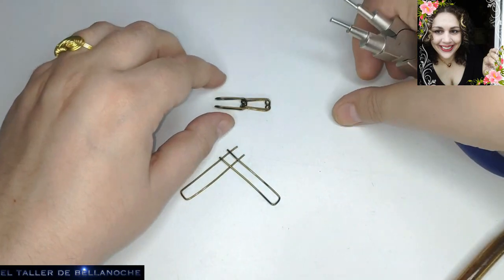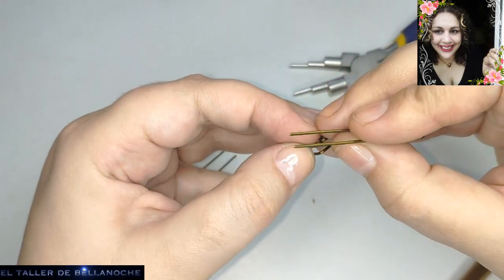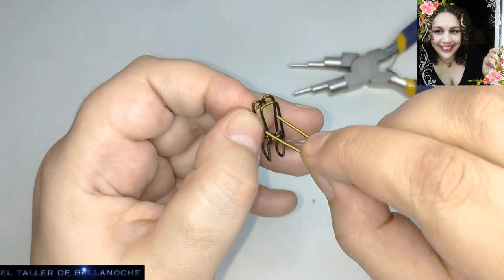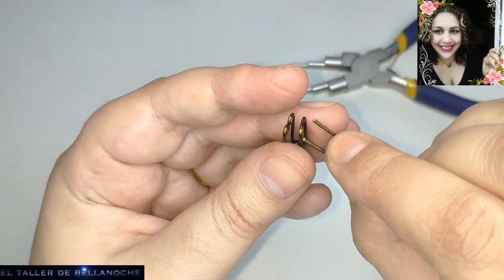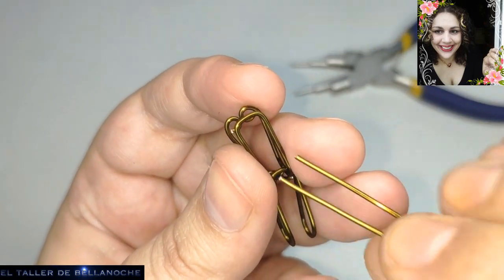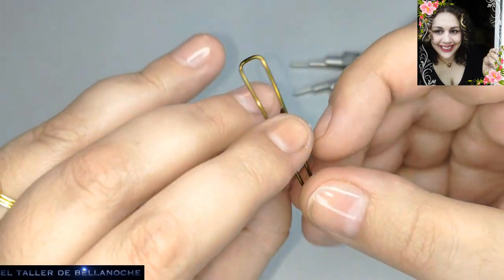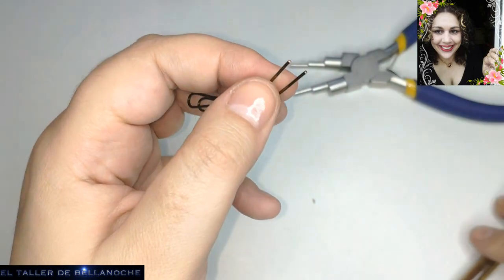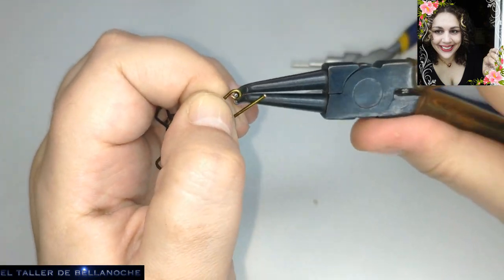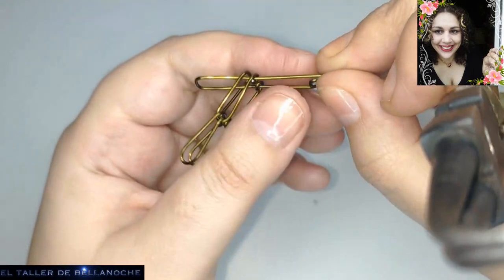Podéis colocarle aquí un avalorio o una decoración. En este caso yo he optado por hacer una pulsera bastante masculina, aunque no quita que sirva también para mujer — depende del color de la piedra, si le ponéis avalorio, y del gusto de cada uno. El procedimiento va a seguir siendo el mismo; como veis son eslabones muy fáciles que quedan muy bonitos y que no van a dar calor para el verano.